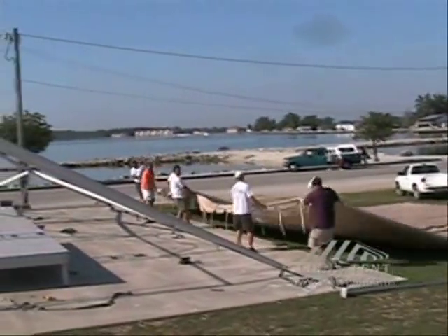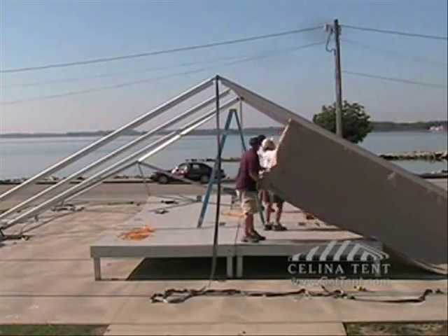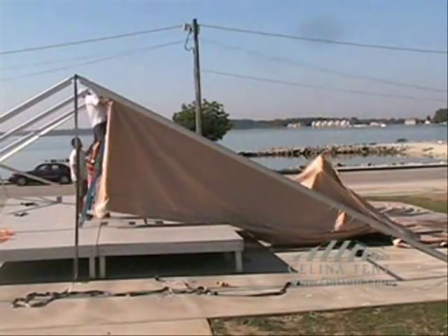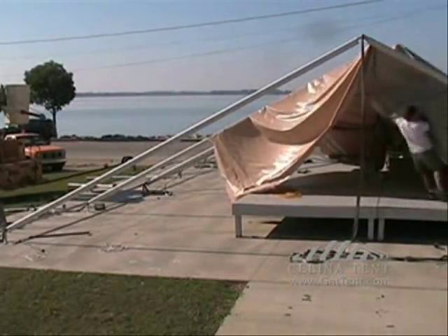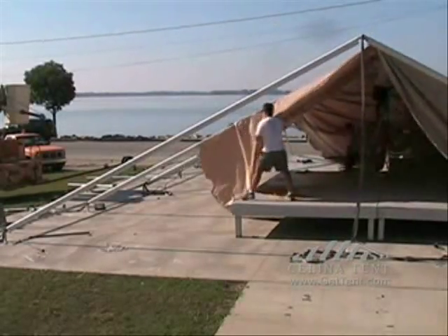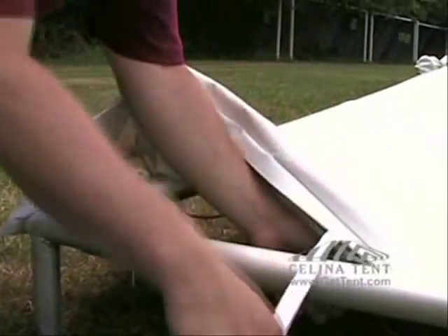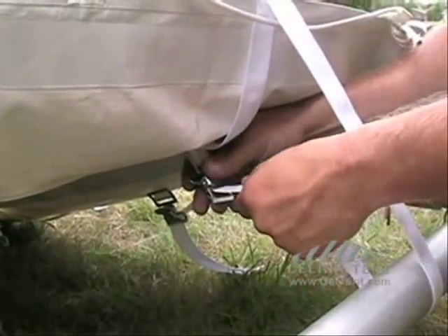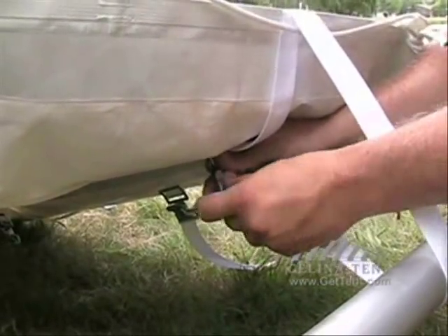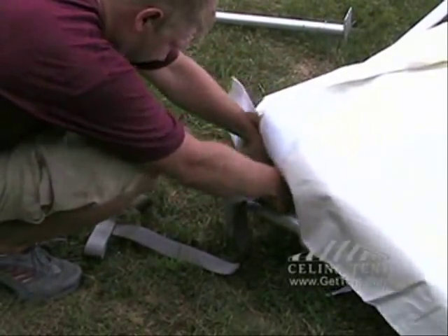Carefully pull the tent over the top of the frame. For now, only fasten the two straps to each corner while the frame is on the ground. Take the straps from the bag and loop them around and through each side and corner piece.